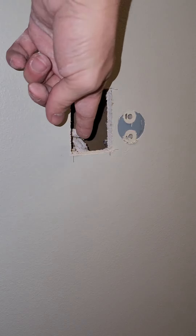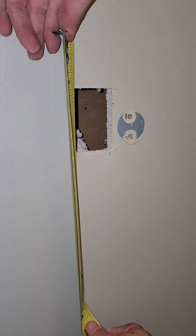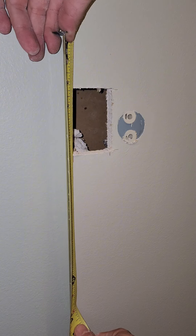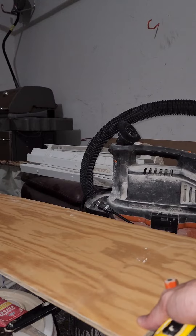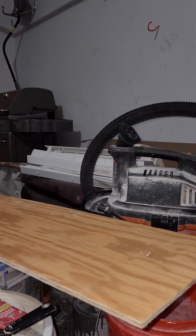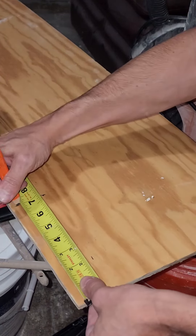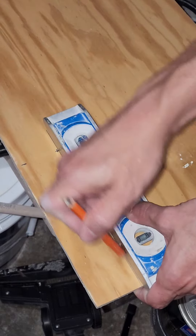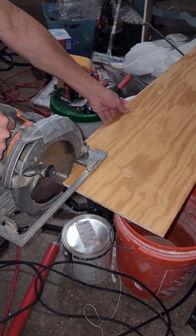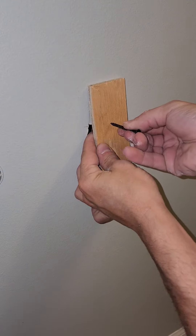I'm going to put wood behind here, so I need to measure how long I want that wood — about two inches on each side to give me plenty to screw to. I'm going for about seven inches. I'm going to use some half-inch plywood, making it about two inches wide and seven inches long. Then I usually put the screw right in here.